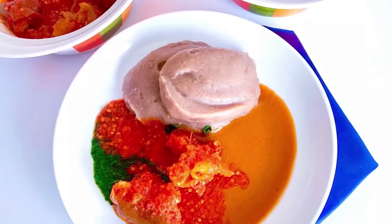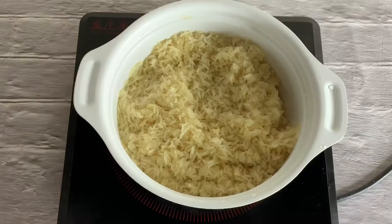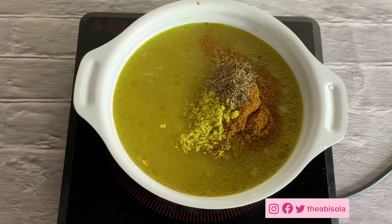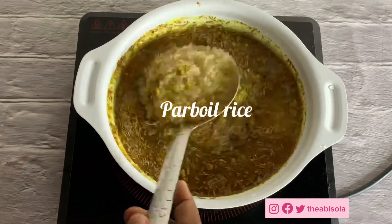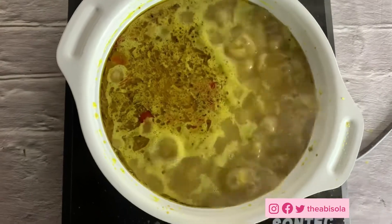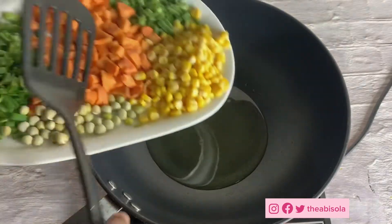I'm going to be using long grain rice and I'm going to parboil it with chicken stock, seasoning cubes, thyme, curry, and salt. I'm going to leave this to boil for a while. When I'm done parboiling it, you guys will see the outcome. I've also added sliced rodo, which is called scotch bonnet. I'm going to put this aside before I continue with the other things for this fried rice.